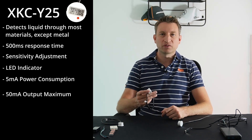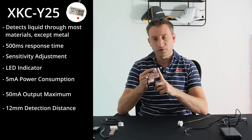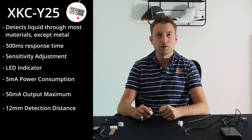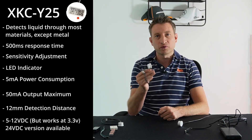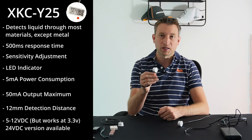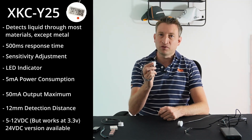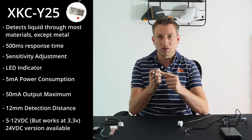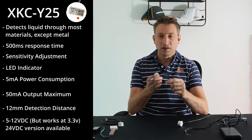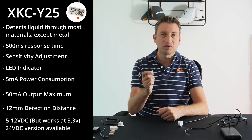It can detect up to 12 millimeters through a material, which is quite a decent amount. The voltage range is between 5 and 12 volts, although there is a 24 volt version as well. We need to bear in mind that although it's 5 to 12 volts input, we need 3.3 volts on the output, and the input voltage is the same as the output voltage. Thankfully I've tried this with 3.3 volts and it seems to work totally fine.